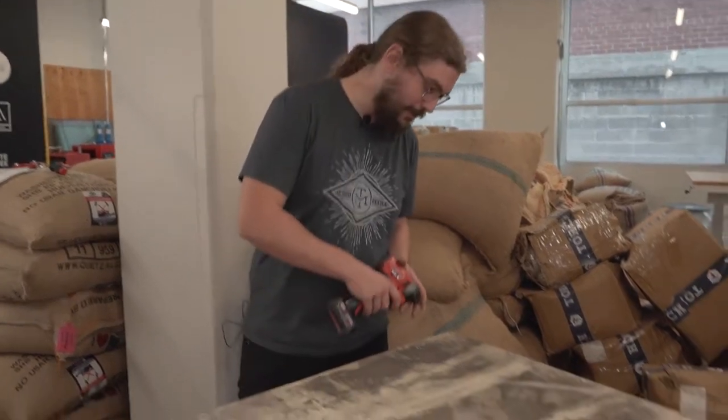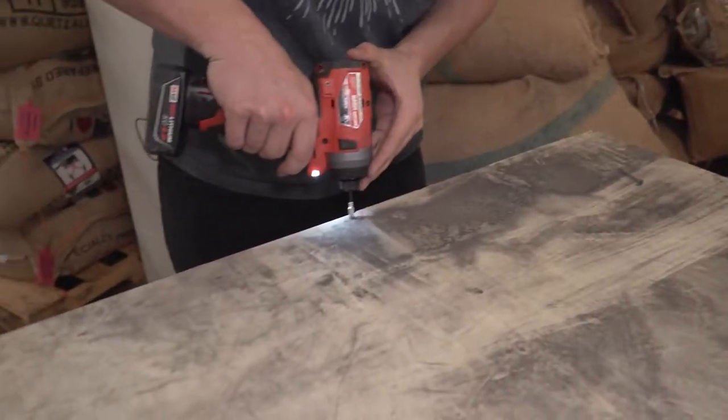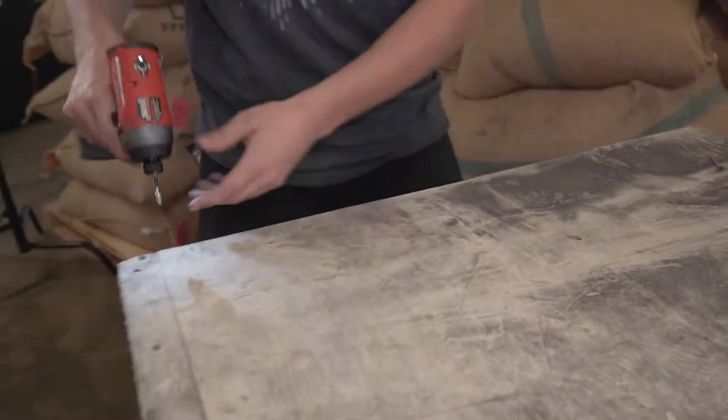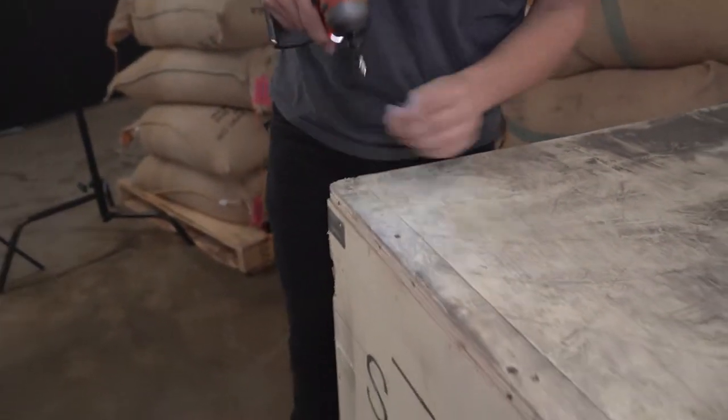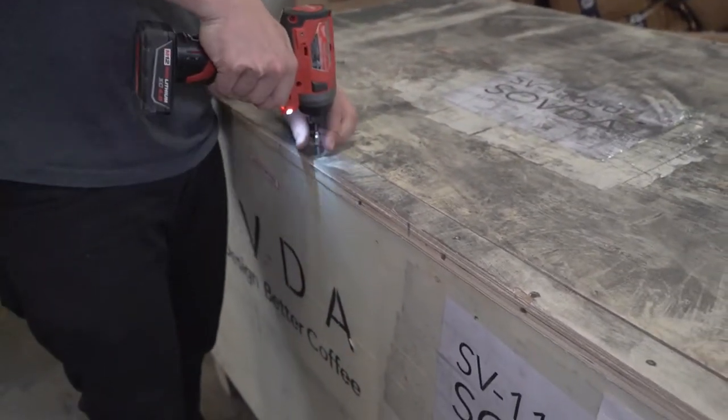Okay! Let's crack this thing open. The first step is a fun one. You're going to start by just pulling all the Phillips-head screws off of the top of the crate so that you can remove the crate lid, and I'll show you how to do it. There you go.